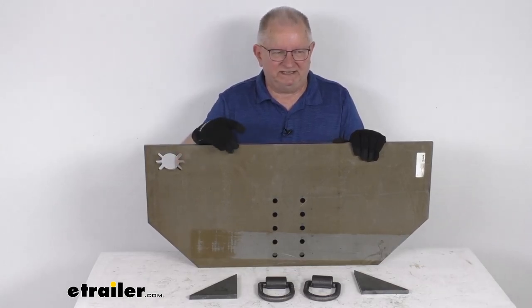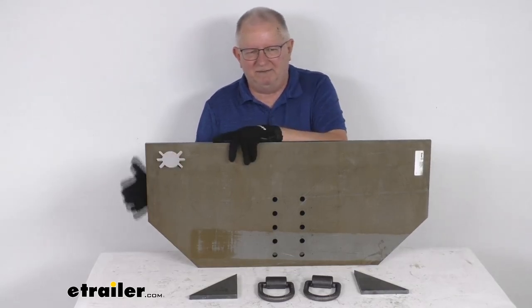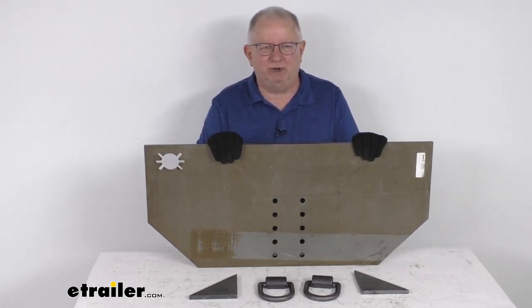Again, the thickness is half an inch. Dimensions on this are 34 and 5/8 inches wide by 15 and 5/8 inches tall. That should do it for the review on the Buyer's Products Fabricator's Hitch Plate.